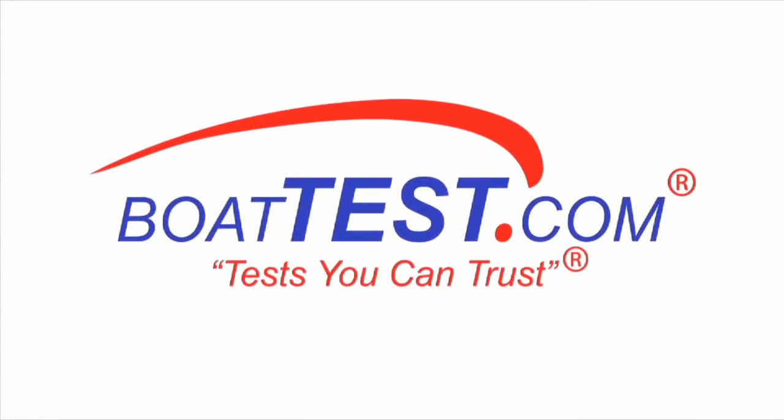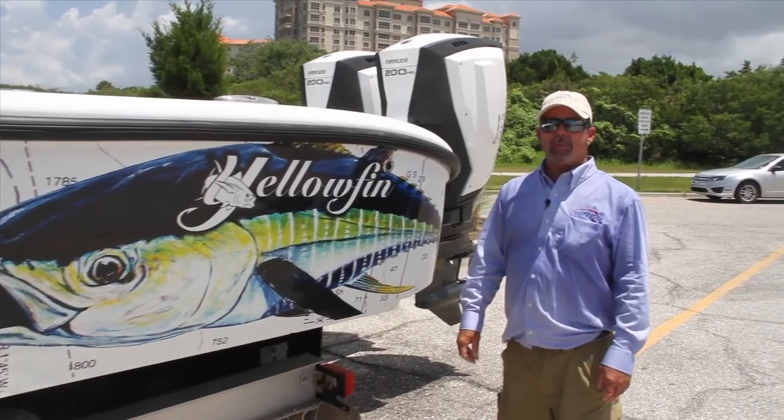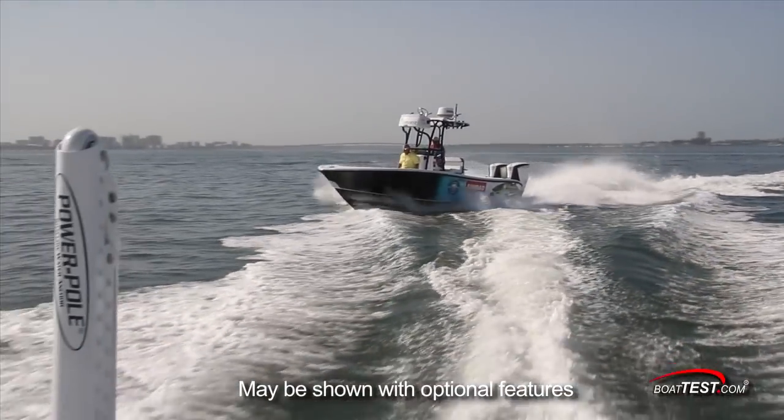The following opinions are solely those of BoatTest.com and its test captain. Hi, it's Captain Will of BoatTest.com. Today we're going to take a full inspection of a Yellowfin 26 Hybrid. Let's hop on board and take a look.